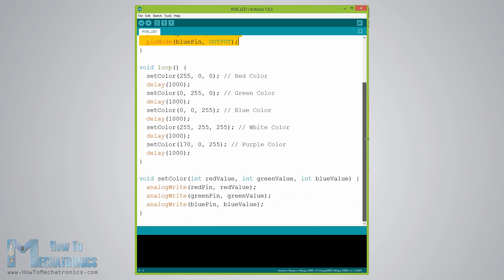At the bottom of the sketch we have this custom made function named setColor, which takes three different arguments: red value, green value and blue value. These arguments represent the brightness of the LEDs or the duty cycle of the PWM signal, which is created using the analogWrite function.